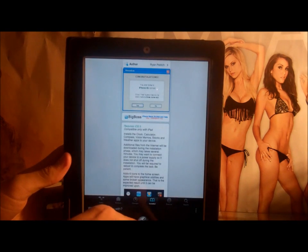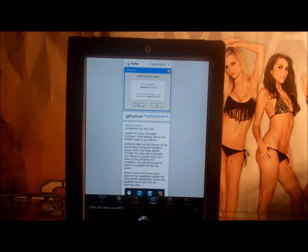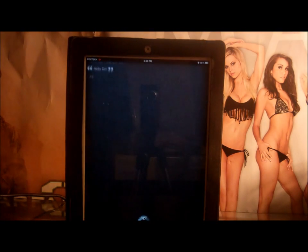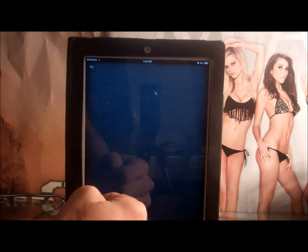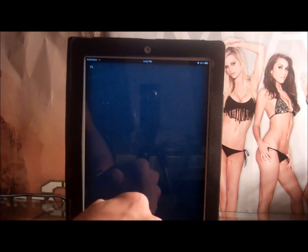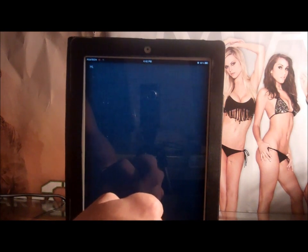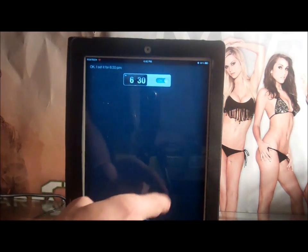On my iPad — Hello Siri. As you see it does work. If it doesn't work it's gonna say something like 'I'm sorry I can't read whatever you're saying.' Anyways, let's try this again: make an alarm at 6:30 PM. It sets an alarm — it'll still do it.